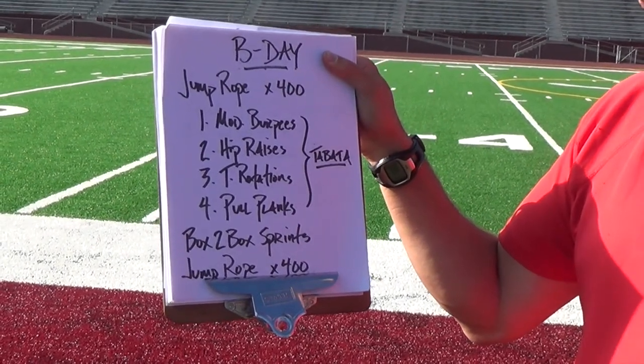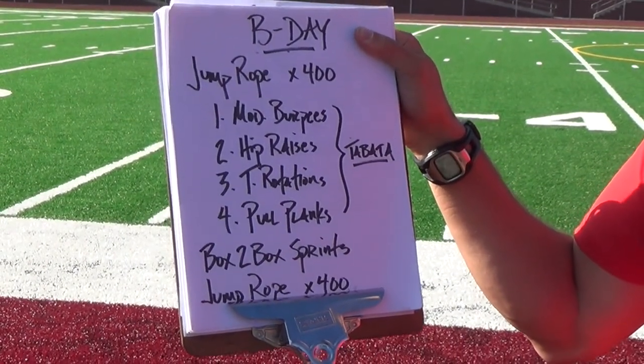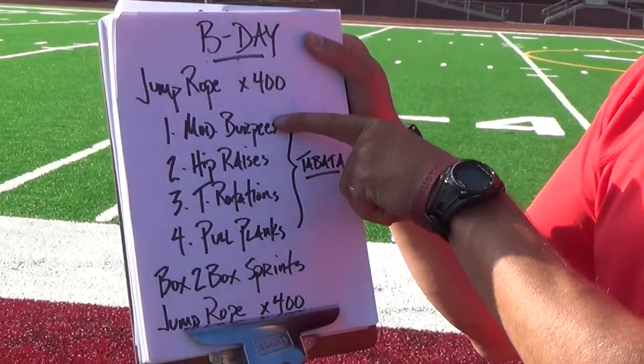B-Day. It's a Tabata again, but four different exercises. You again show up and do 400 jump ropes to warm yourself up. Do them quick. You're again going to be able to use your music to get you through the 16 minutes.